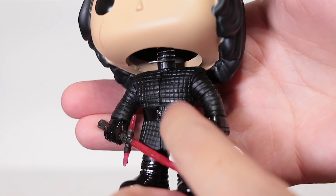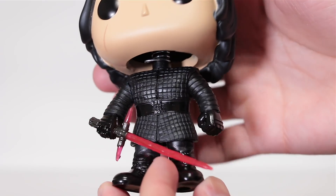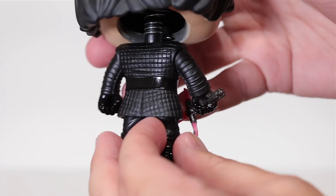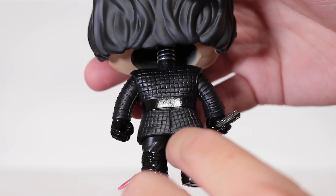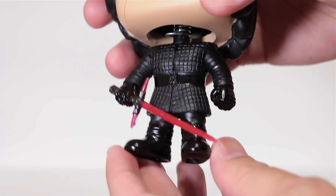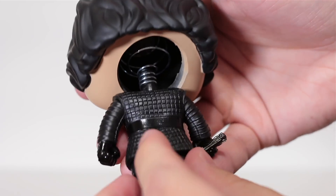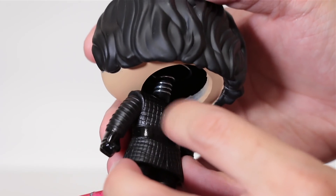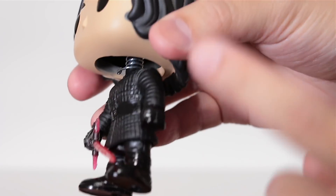Just take a look at this tunic here — the sculpting on it is just amazing and perfect, it's immaculate. It has a nice checker pattern to it. It's a new suit compared to the old one — he actually has a shorter little skirt thing. But anyways, it's just nice and deeply grooved. You can actually get your fingernails into it — it's just really well made.